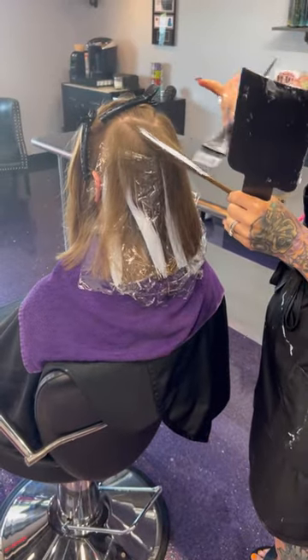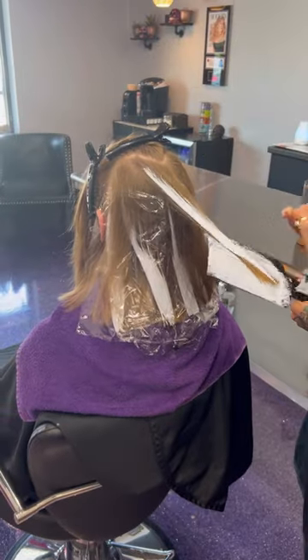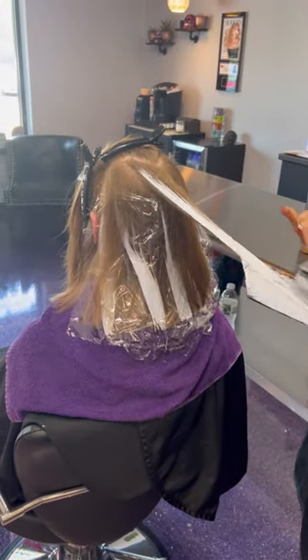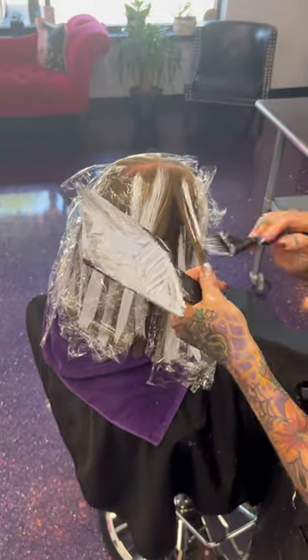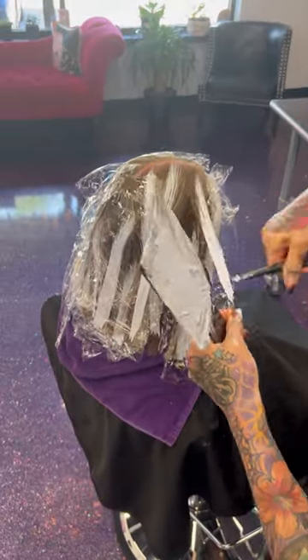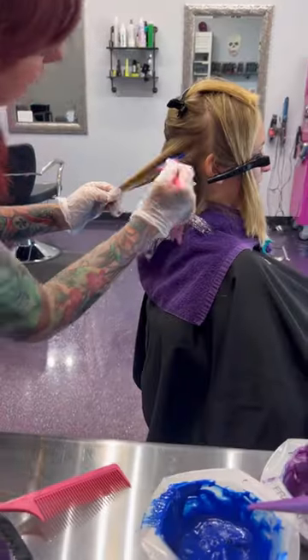I'm going to go ahead and balayage her and then we are going to paint some fun party colors on her hair. I am using Algo Pro and Olaplex and I'm going to paint some dimensional pieces in her hair, so when the fun colors wear off, we are going to have some really beautiful balayage left.